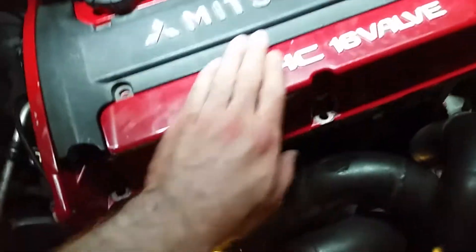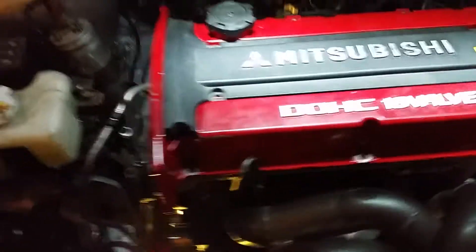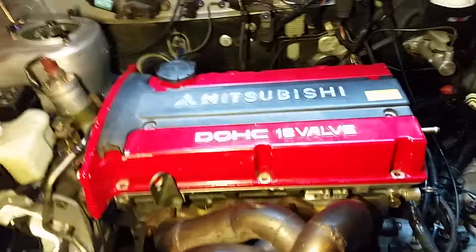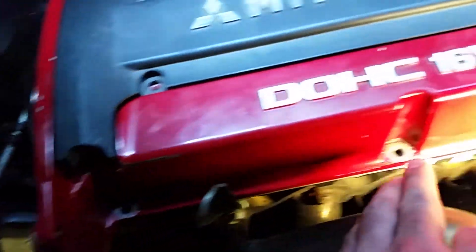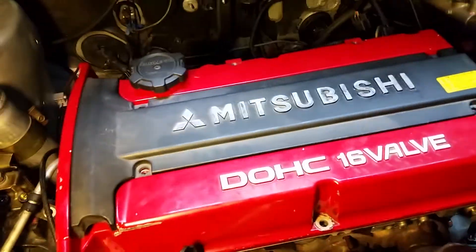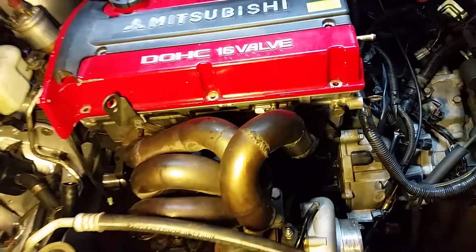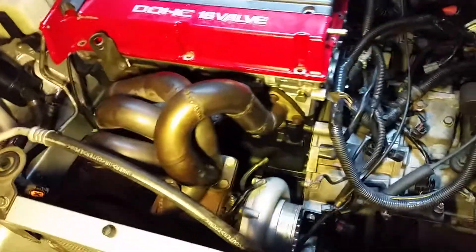I'm probably going to paint this valve cover wrinkle black. As much as I like the original red, it has scratches on it and it's not in the best shape, so I'll paint it wrinkle black like I did the other one. Then it'll get these blue bolts to hold it on — should look pretty snazzy.